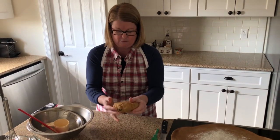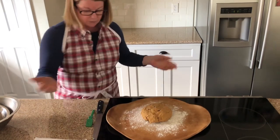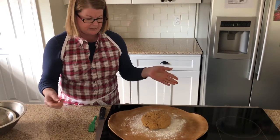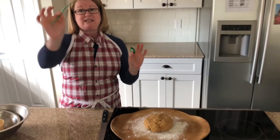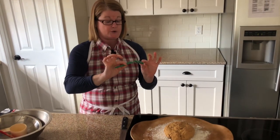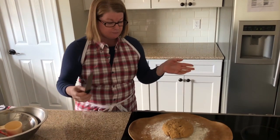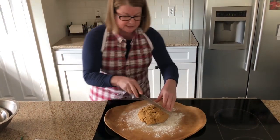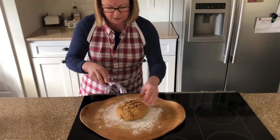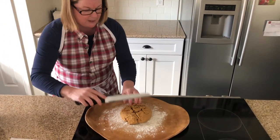I want to score it a little bit so that it looks beautiful when it's done baking. I have this fancy French tool called a lame — it's basically like a razor blade. Most people don't have that in their kitchen, and you don't really have to use it. A regular serrated knife will be fine. Don't cut too far through, just give it a few slices to make it look pretty.